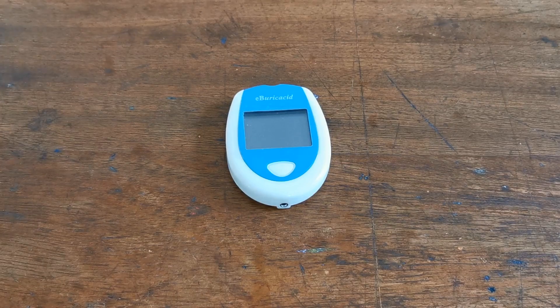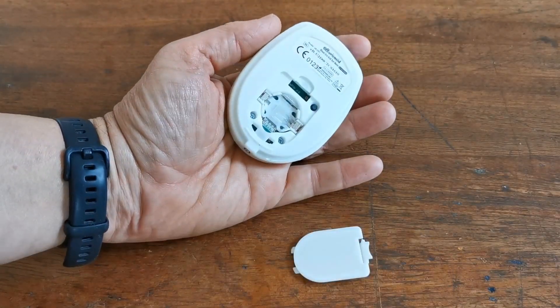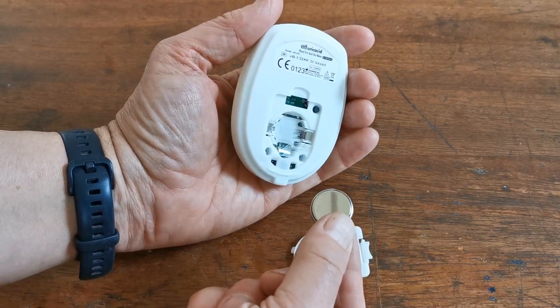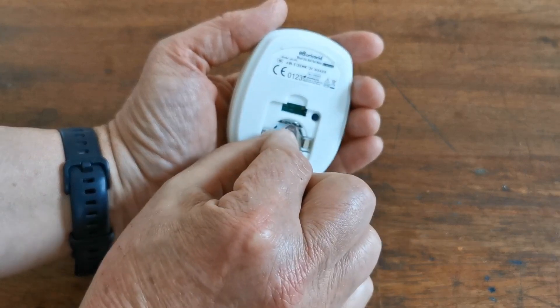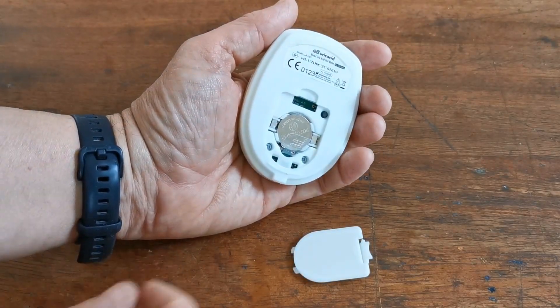Let's now show you how to set the year, time, date, month, and day on the EB-Uric Acid meter. Flip it over and open the battery port and pop the CR2032 cell battery in. It goes upper side down so the flat side is pointing upwards — just push it down into the battery port. You'll hear it beep.